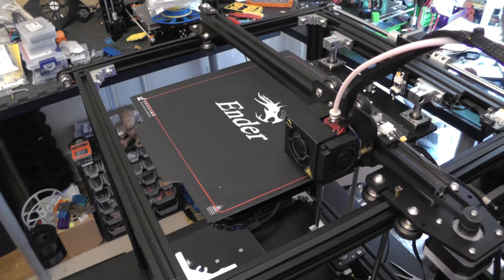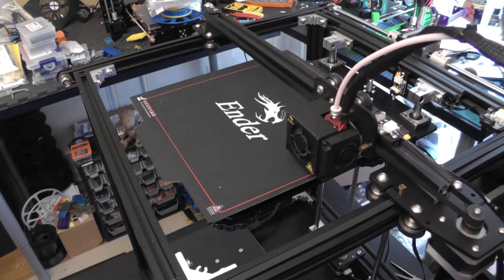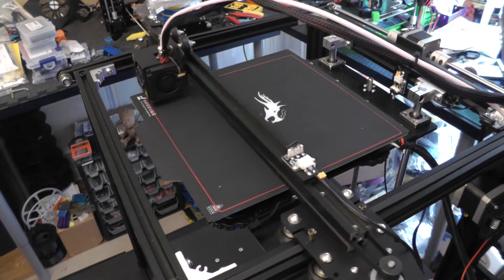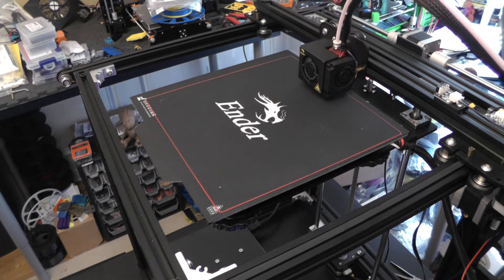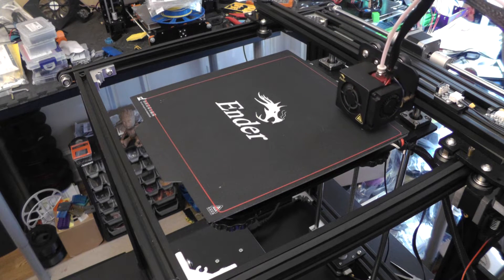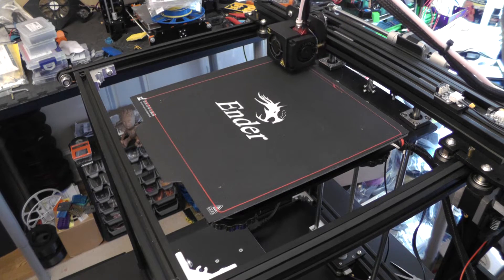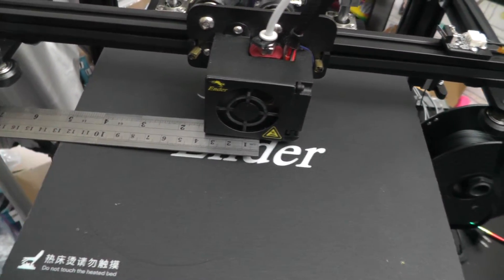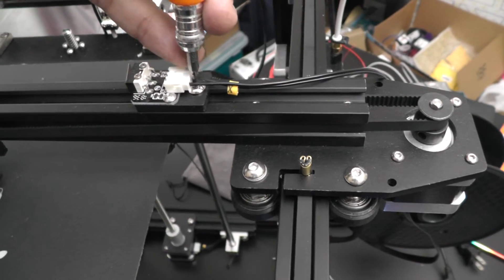The last thing worth mentioning about the construction is that for the longest time I thought I had a warped print bed, as when I leveled the four corners the middle of the bed seemed too low. After thinking this through and doing some testing, I came to the realization that the actual print surface is larger than the specified 220x220mm — it's actually 235x235mm. When I homed the printer, the print bed went to what I thought was the center but was actually off by several millimeters. To fix this, I homed the printer, sent G-code to the center, measured to each edge, subtracted the difference, divided by two, and moved the X end stop by that amount. This took care of my bed leveling issue.